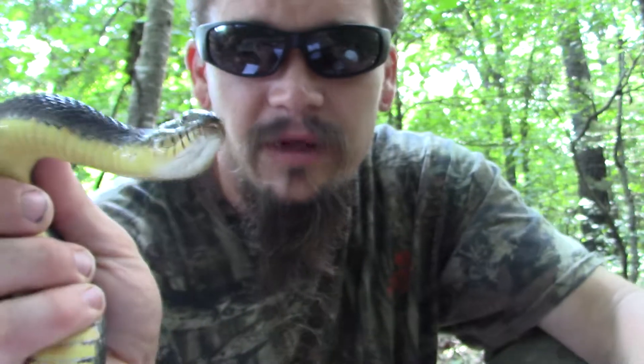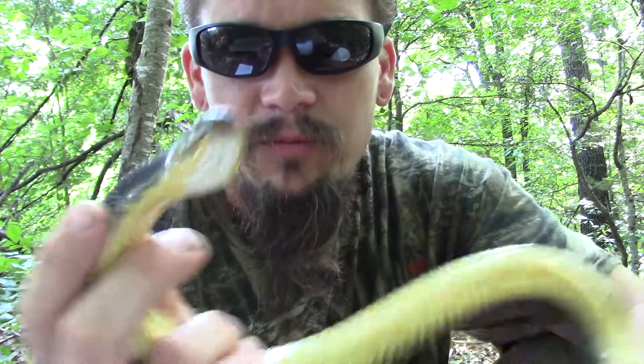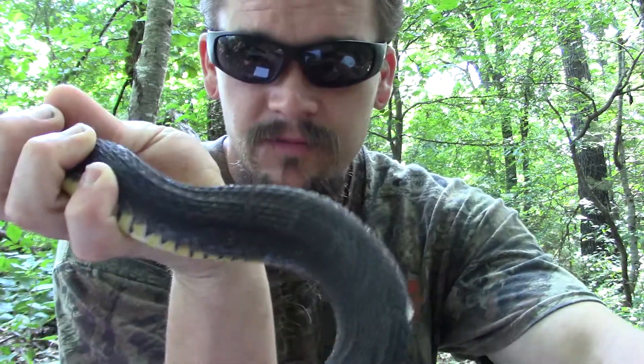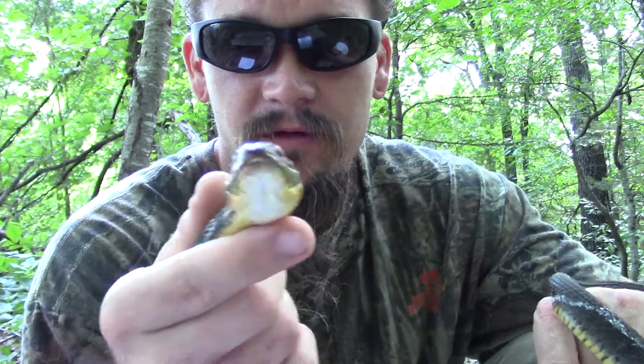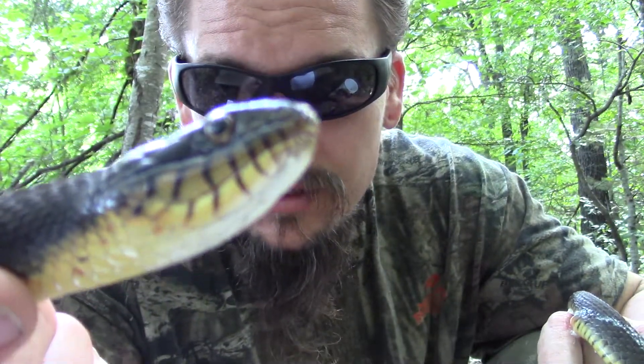Papa Pepper here with another edition of the Wild Man's Wild Friends. This one is the plain-bellied water snake, Nerodia erythrogaster. That's a pretty common water snake in the United States, and since it is a water snake and often it's so dark you won't really be seeing much of a pattern, it often gets confused for a water moccasin. So a lot of these are killed without really needing to be.